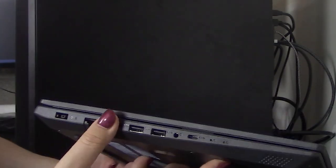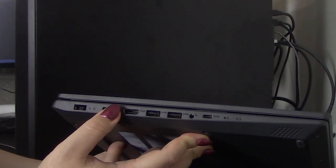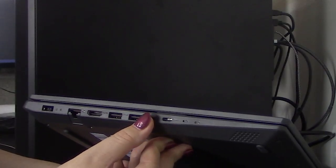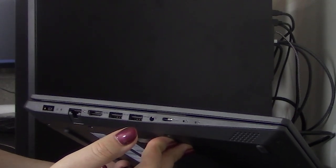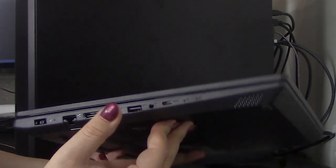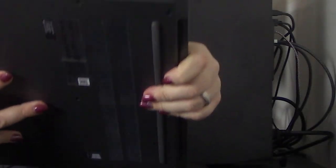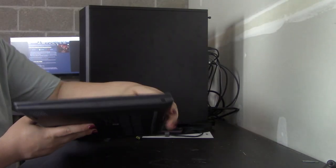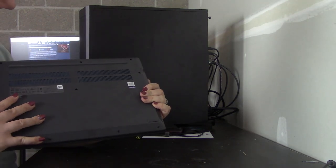Taking a quick look at the I/O: we have the power adapter — standard Lenovo 135 watts — actual Ethernet, HDMI, two USB type-A ports, headphone/microphone jack, and a USB type-C. That is a lot of I/O. It doesn't look like it has any memory card reader, which is fine.